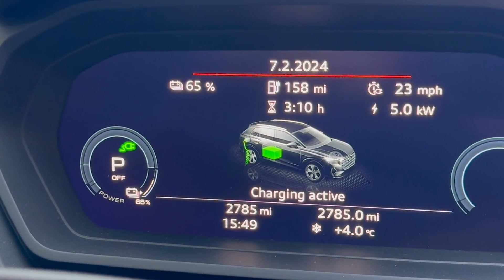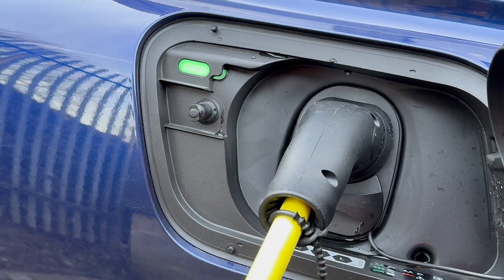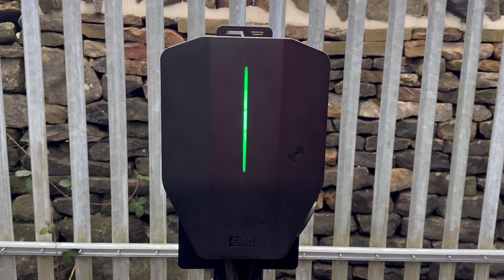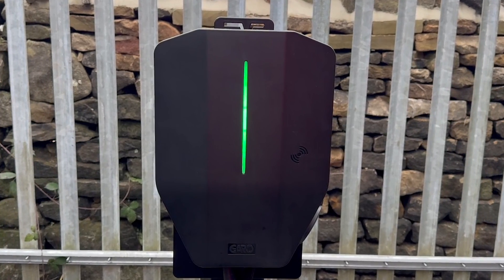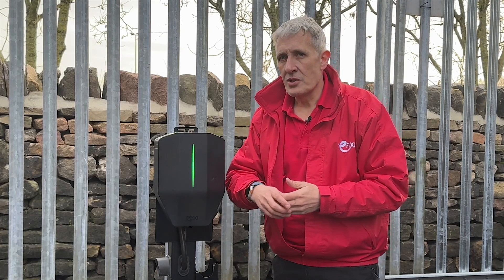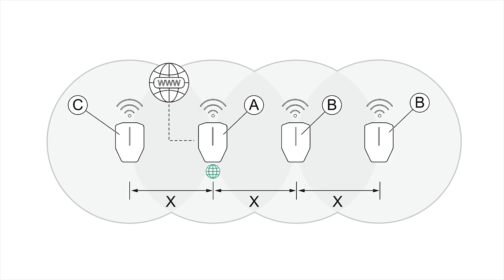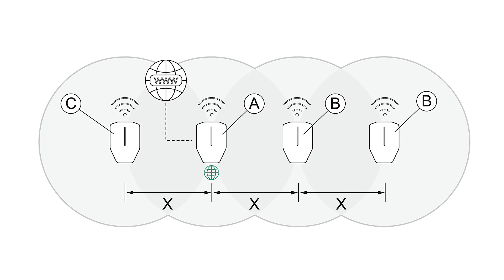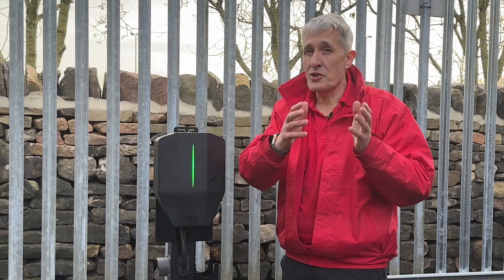This nicely leads us to another challenging aspect of EV chargers — connectivity. Garo has once again thought of everything with some really ingenious features. Not only can you connect to the charger using Wi-Fi, but this charger can also create its own Wi-Fi mesh network to communicate with other chargers within the circuit. That means you only need a reliable Wi-Fi signal to the first charger, which can really simplify the installation process.